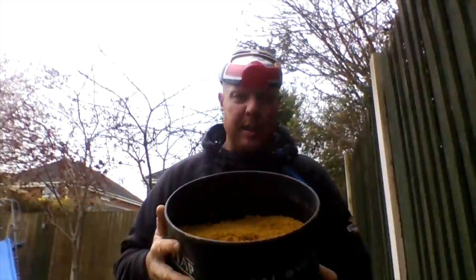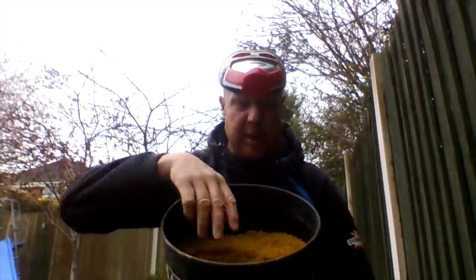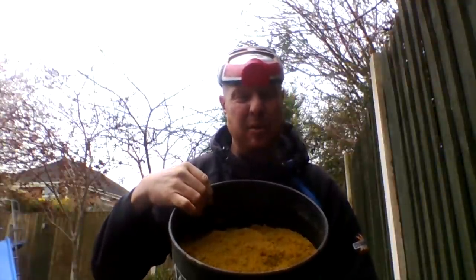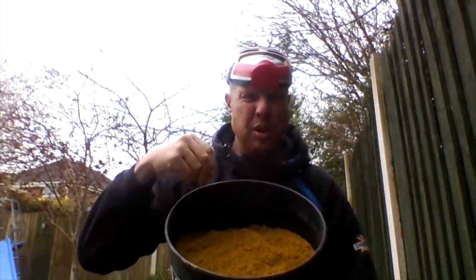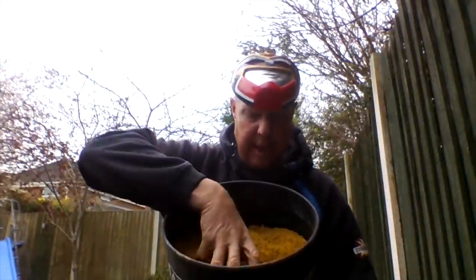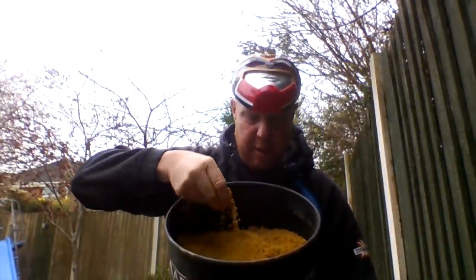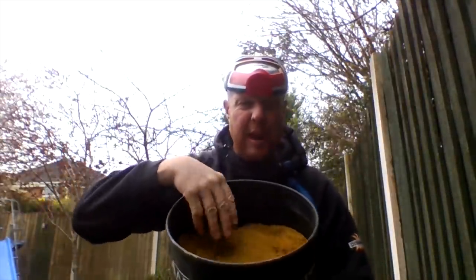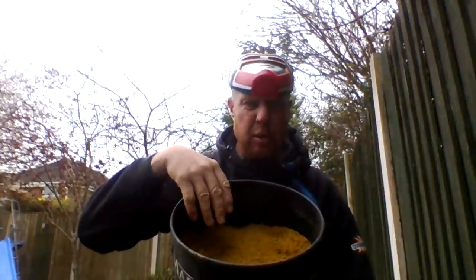I mixed this groundbait up about half an hour ago. You can see in there that lovely F1 sweet — I've riddled it to get all the lumps out. The beauty of the Dynamite groundbait is you don't really need to riddle it, but you want to make sure there are no adverse lumps, so give it a riddle. It's quite a coarse mixture — not fine like milled pellets.